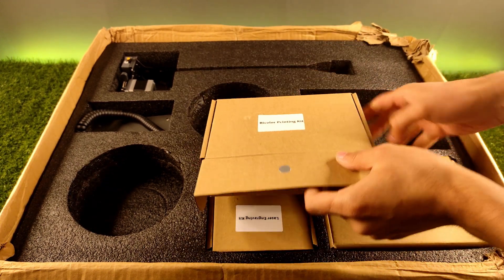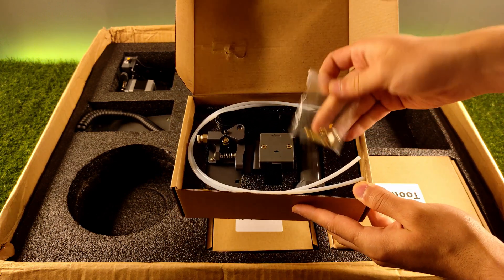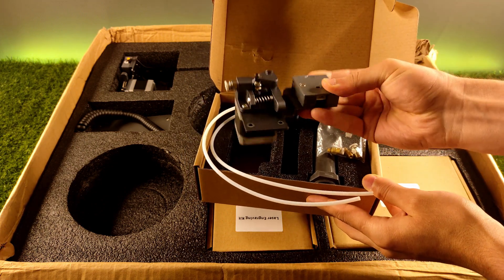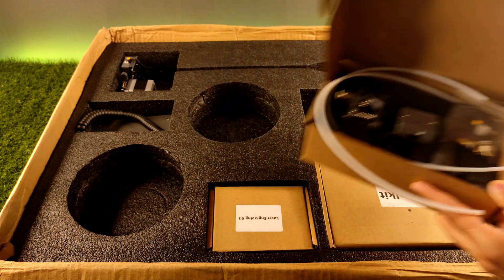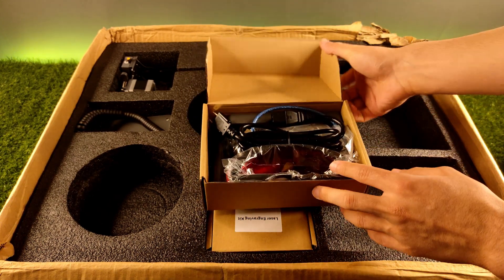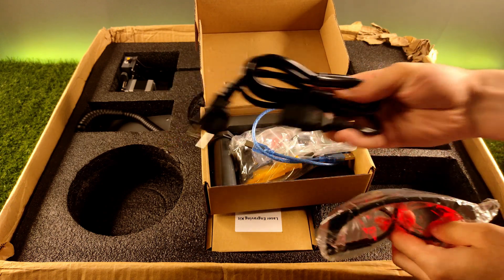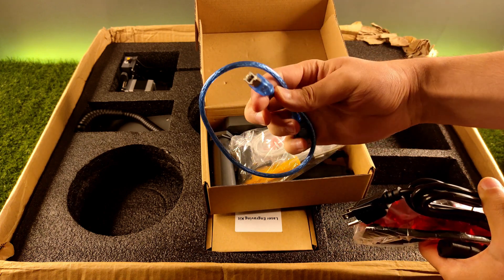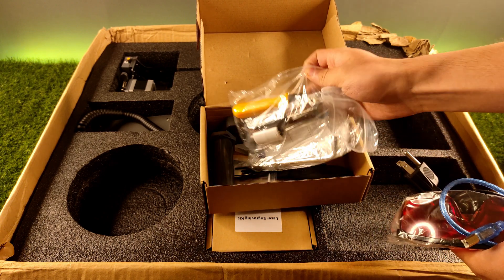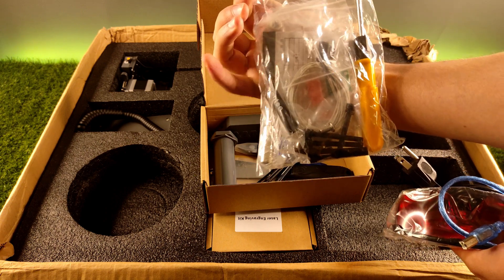This box has some parts, including one more extruder that is needed for dual color printing. This toolkit has some useful tools that you will need while using the printer. Also included are glasses for using the laser engraver function, a cable to power up the printer, one USB cable to connect and operate the printer using a computer, and a small package with many tools needed to set up the printer. Your SD card is also here.